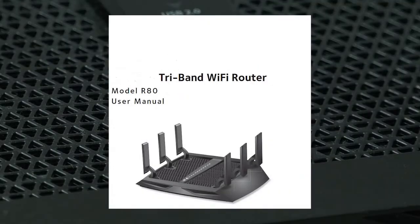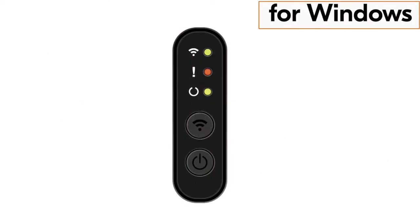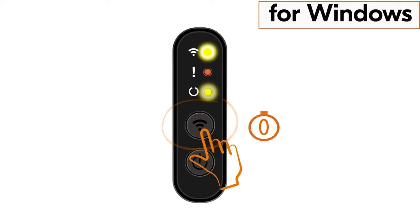Once your router WPS is activated, go to your printer and press the power button once, and then press the wireless button for one second. The wireless indicator lamp will start blinking. After about 30 seconds you should see the wireless indicator lamp appear solid.